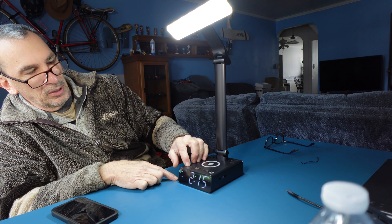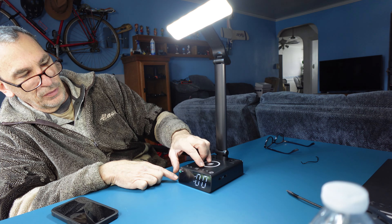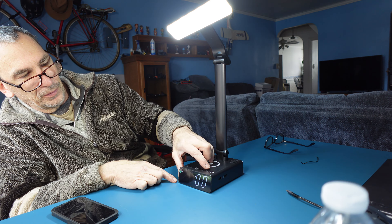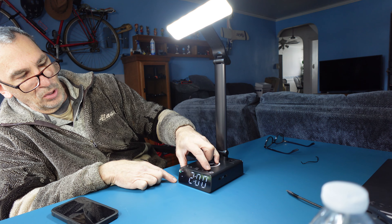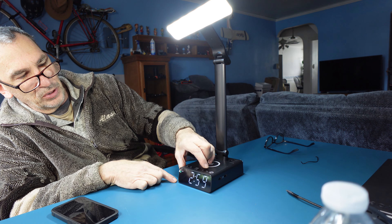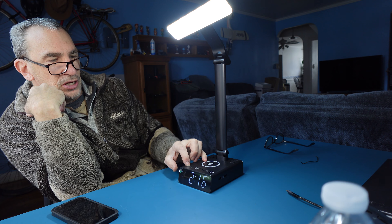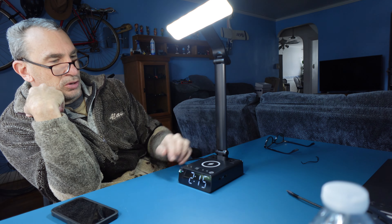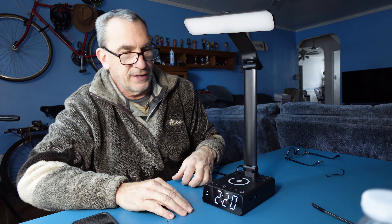To set the alarm, press the alarm button to toggle it on and off. Hold it down, then use the up and down buttons, and press again for the minutes. We set our alarm correctly — we are going to be at 2:16, and we hear the alarm go off. We are set to go off at 2:20 PM, and we will wait for that to happen.